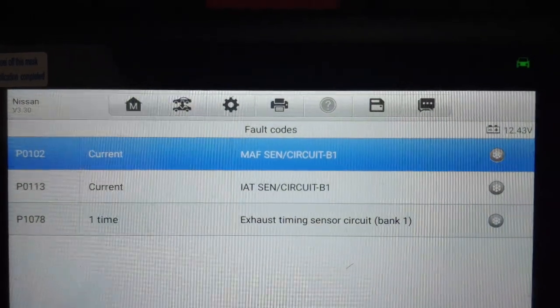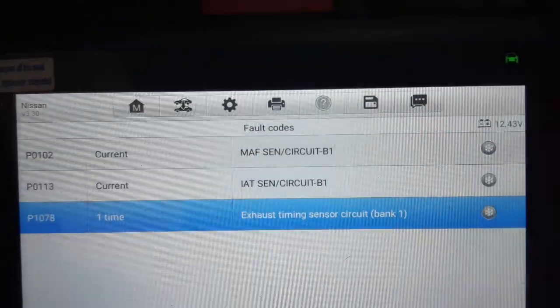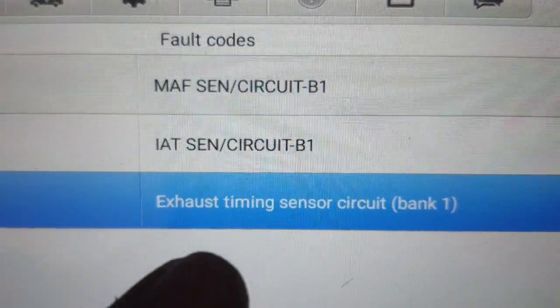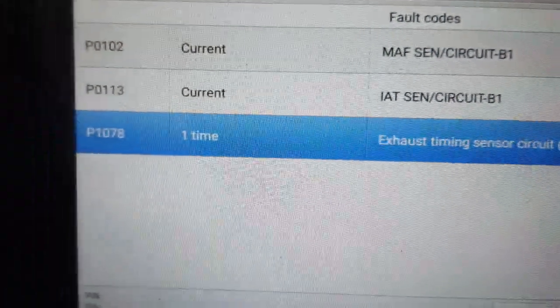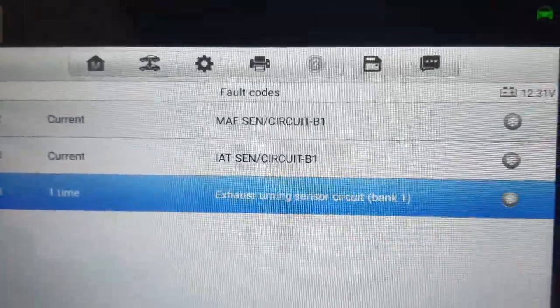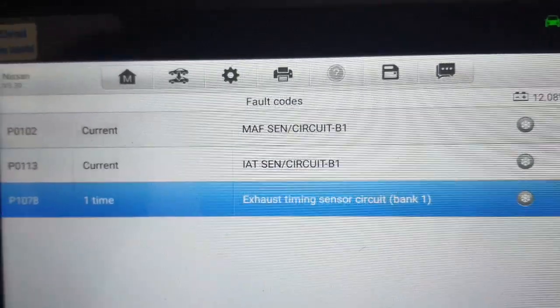Hello, what's up guys, how are you? I hope everybody is well. Today I will show you the exhaust timing sensor circuit bank one — exhaust timing sensor circuit bank one location, P1078, and full details: which wire is voltage and which is ground.